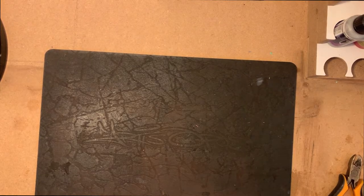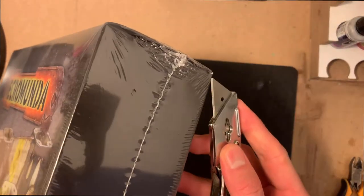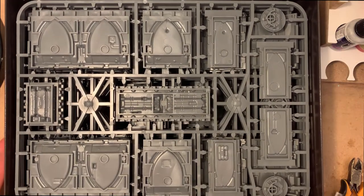We're going to be using one of the Necromunda boxes — the walls and columns — and this will be to build most of the main structure. The other box that we'll need is the stairs and levels, which again is fairly easy to pick up nowadays. There was a period of time where they were like gold dust.